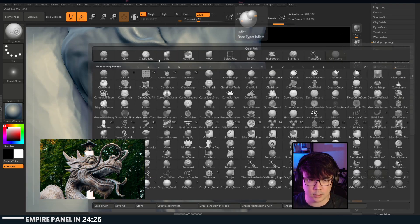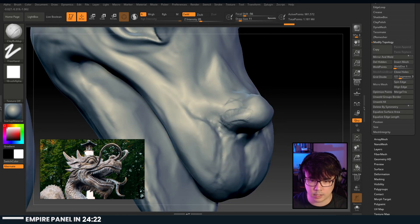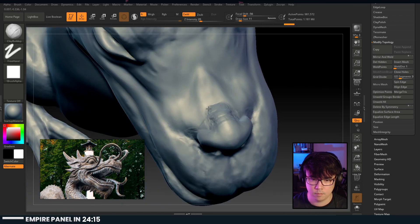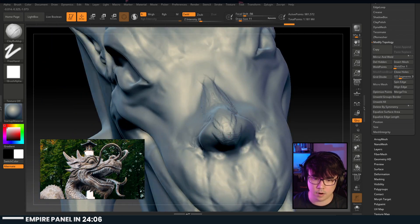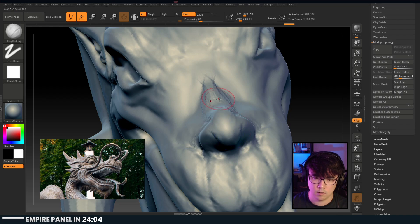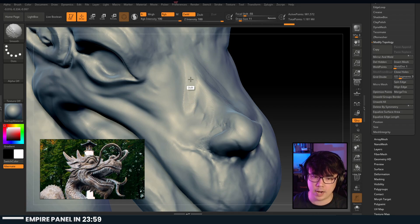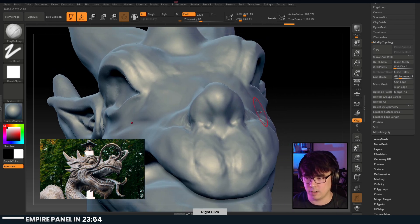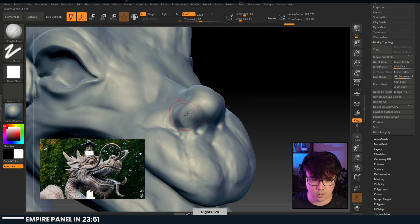Let's get this nose spicy - make this nose really kind of... I want him to be proud of his nose, you know what I mean. Nice fat front piece there. People sculpt some crazy things - people who are really in tune with how to use ZBrush, it's freaking crazy. Spicy nose, let's go.